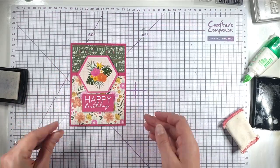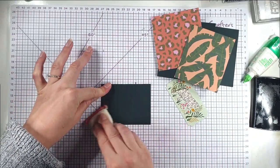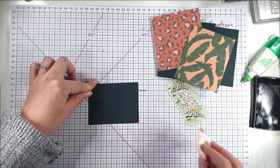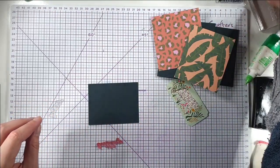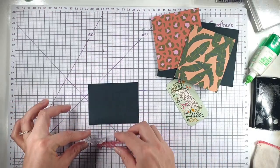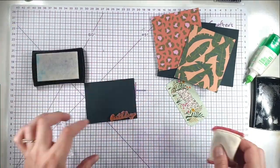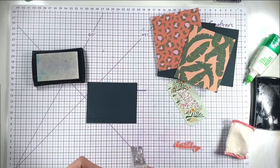Then I've cut that down and popped it up on some foam pads — there's our first card finished! For this next card I've got this dark green cardstock; this piece measures three by three and a quarter inches. I'm going to use the same stamp set and just use 'Happy Birthday', popping that along the bottom. Again I'm going to heat emboss it in white.